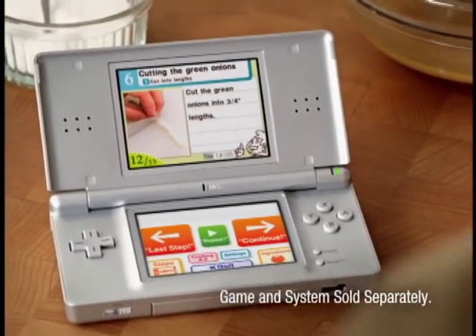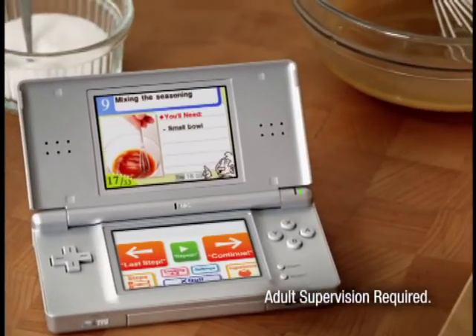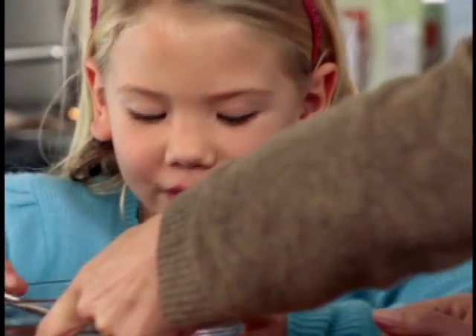Cut the green onions into three-quarter-inch lengths. See? I'm not cutting my fingers at all. It's time to mix the seasoning. Can you stir that? Okay. Continue. Okay.